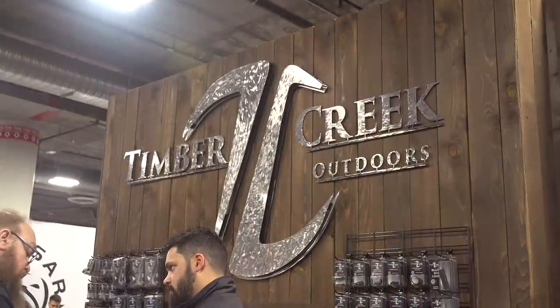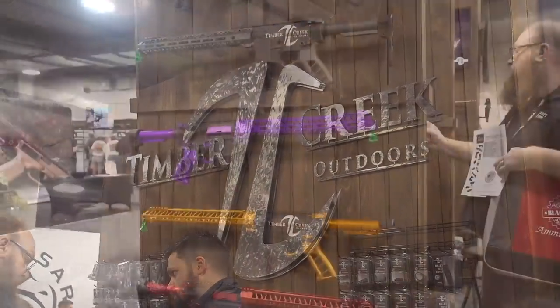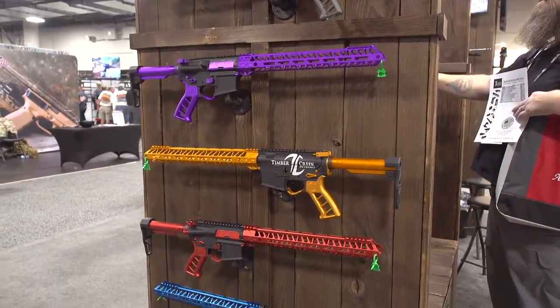Welcome back everybody. This is Eric here with IWrite Veteran 8888. We're going to be continuing our 2020 SHOT Show coverage. We came by the Timber Creek Outdoors booth. They've got some really awesome AR-15 accessories.